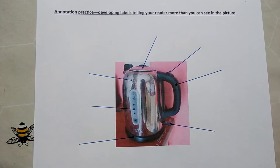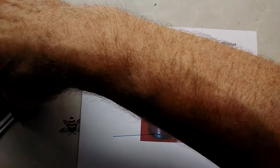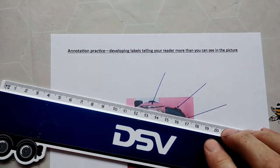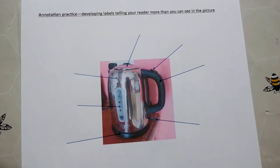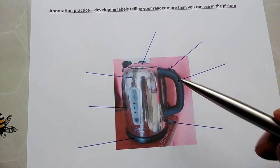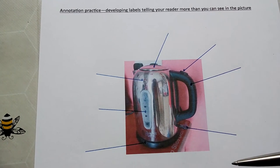So here is my kettle. I've looked at it and decided which would be the best things to annotate. I've used a ruler to draw a line to the features I want to pick out. At the end of each of the lines I put a little dot — you could put an arrow, but I put a little dot so you can see quite clearly what I'm referring to.